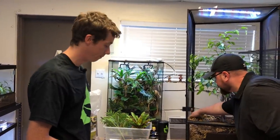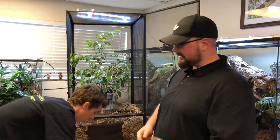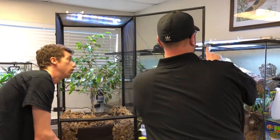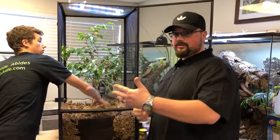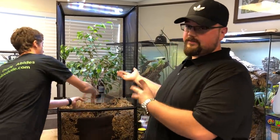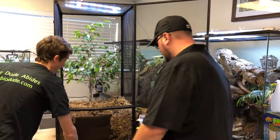A lot of commercial feeder roaches — especially dubia roaches — if they do get out, keepers are concerned they're going to infest your house. As long as you have a clean-kept house at room temperature conditions, you don't have to worry about that. If they do get out, you can either dispose of them or feed them back to your reptile if they haven't been out for too long.